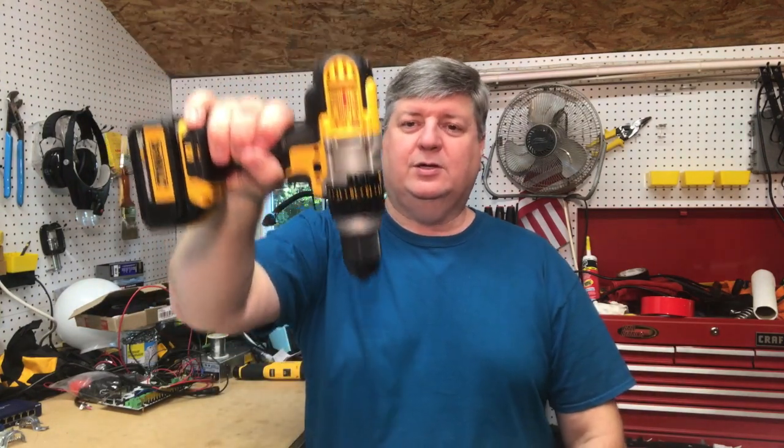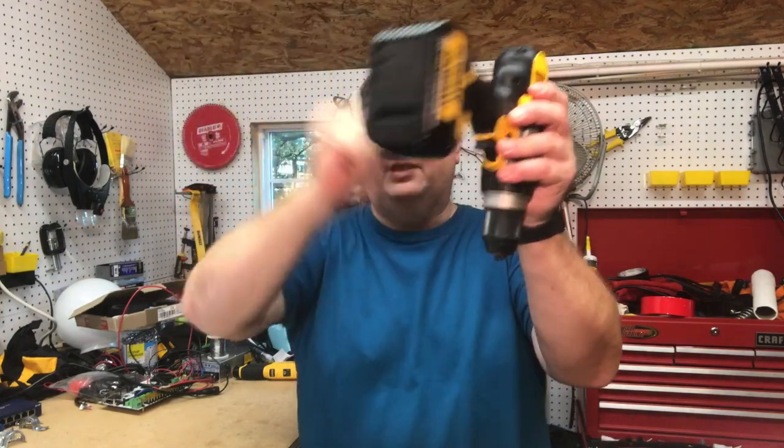The drill press I have is a baby drill press, so it's just a desktop model. They have floor standing models and those are bigger — they handle bigger bits and that kind of stuff. A drill press basically just holds the drill for you. There's a lever that you pull and it rolls it down. It just helps you drill straighter holes.